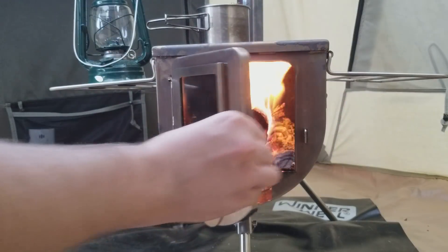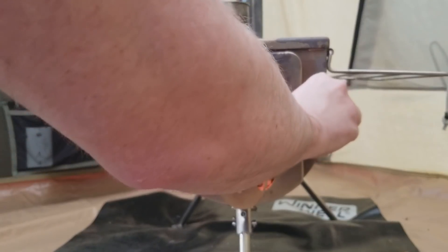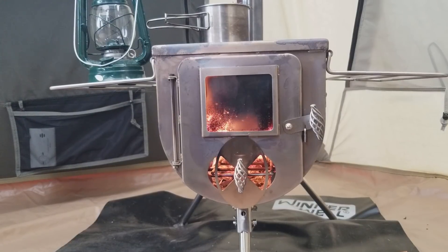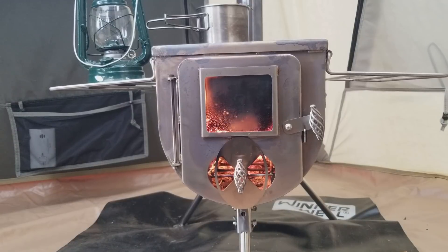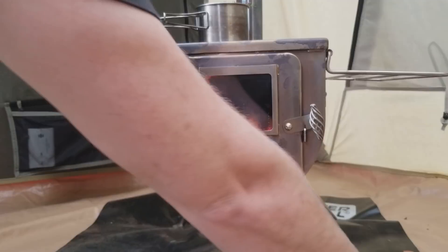Even when you get a nice raging fire going, you can still touch the exterior and it's cool to the touch. The only issue I've noticed with mine is that when it gets going real hot, latching the door can be a little bit of a pain, but it's not really that big of a deal. Other than that, there's no warping whatsoever on this entire stove — I've had this thing roaring red hot and nothing is bending or getting out of place. We had some pretty good winds and rain the other day and it held up pretty good with nothing falling apart.